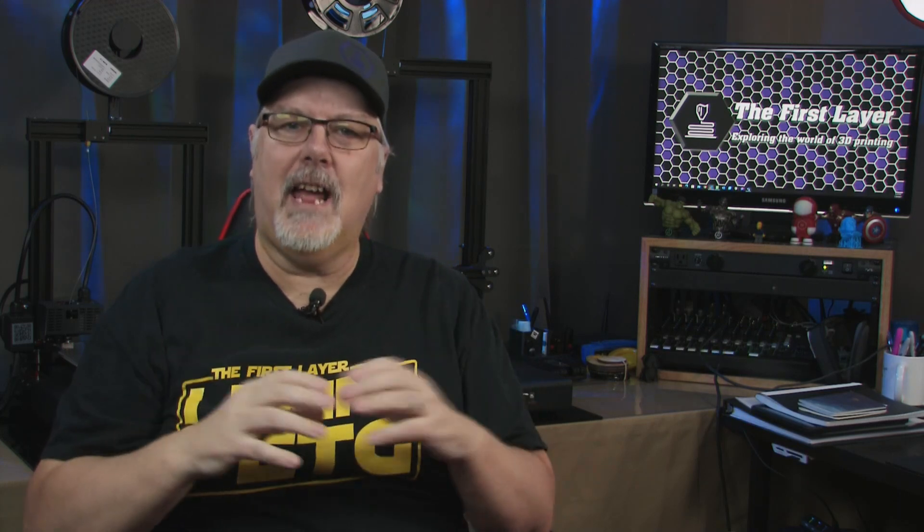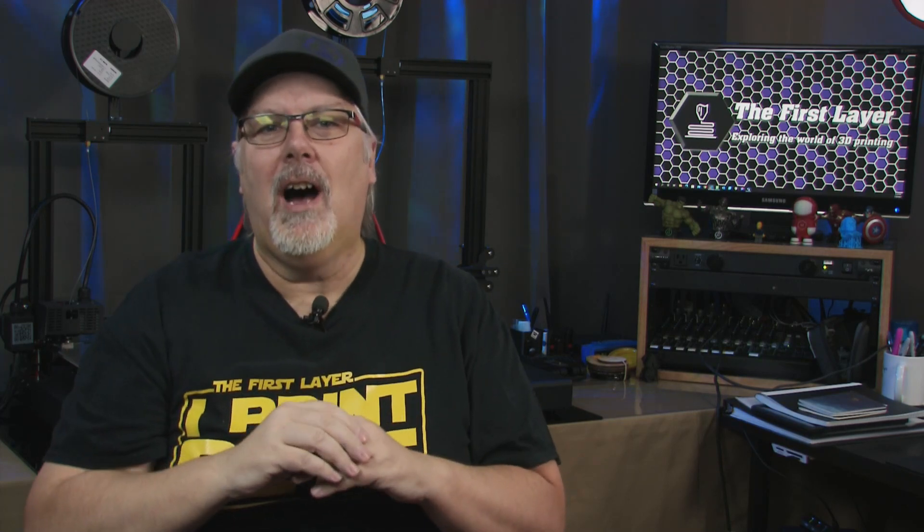Full disclosure, FlashForge did send me this printer for review. However, the opinions I share are my own. This video is not sponsored by FlashForge. Let's get into my review of the FlashForge Creator Max 2.